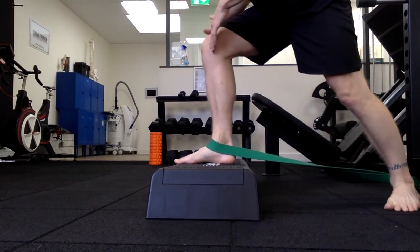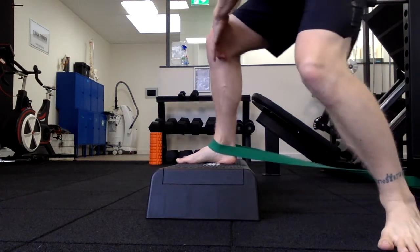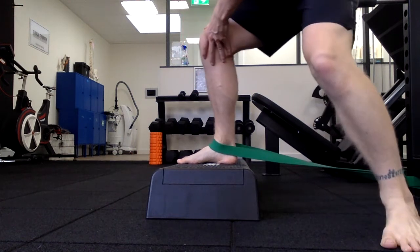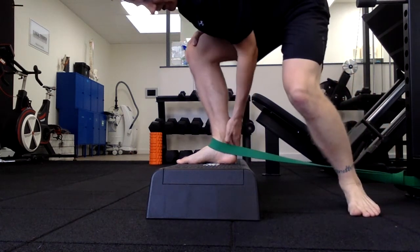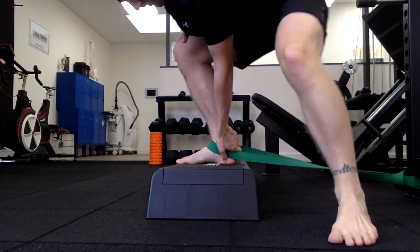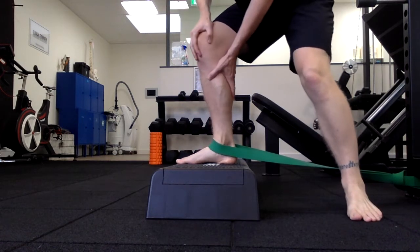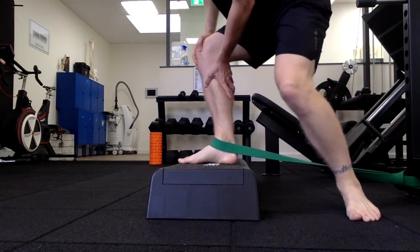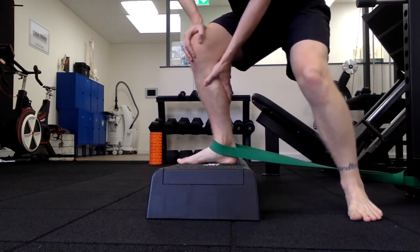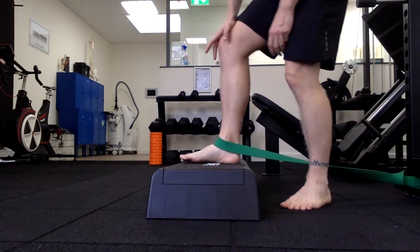The second plane is side to side — I want just your shin going side to side like so. The whole time I'm trying to keep my foot down nice and flat. If it is lifting, you can get in there, pop your hand down, and use it like so. The third movement is a twist — going in and out, twisting in and out. As you can see, I'm trying to keep my foot flat the whole time.